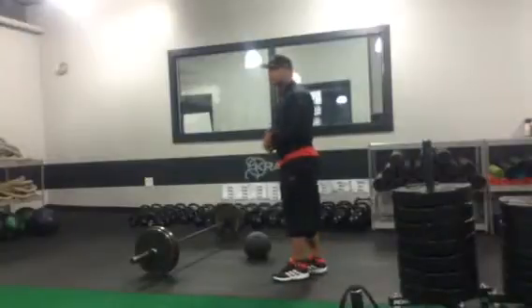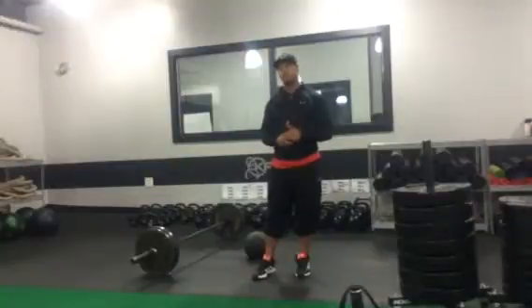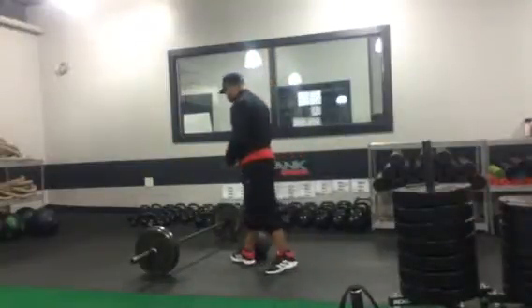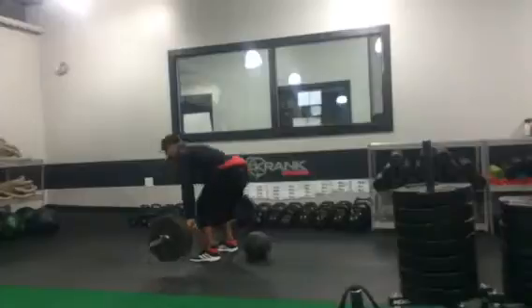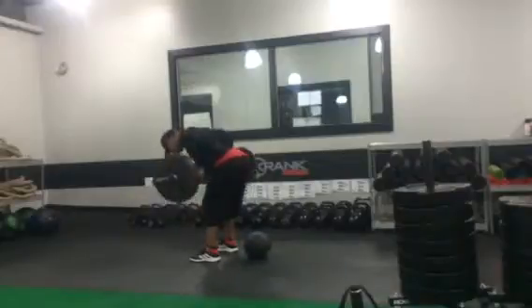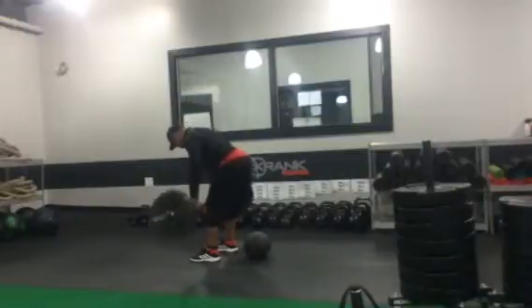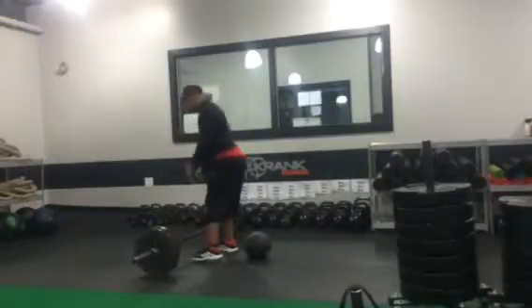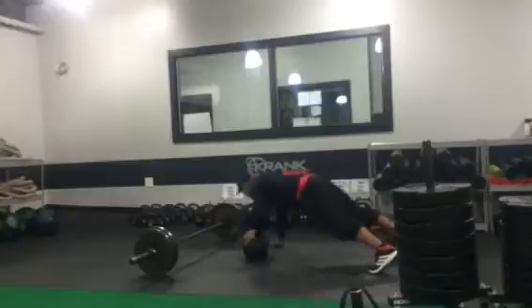So we're going to go 18 pulls with the bent over row, and then 2 explosive push-ups. Alright, 18 pulls — going tight, stay engaged — and here we go, my friends, drive it up! 18 reps with the barbell pulls, and then 2 explosive push-ups: 1, 2.